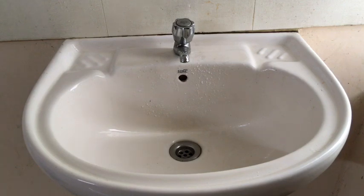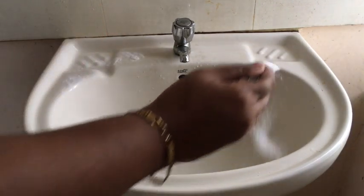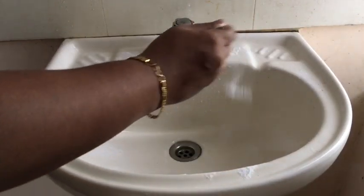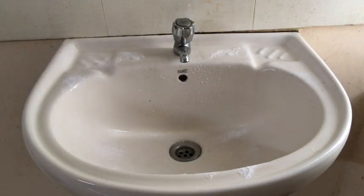Now, we have to add a little baking soda. I am adding 1 tablespoon of baking soda. We have a cleaning purpose for the baking soda.